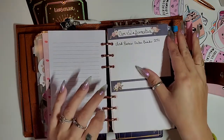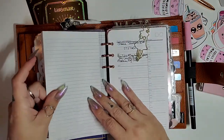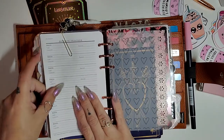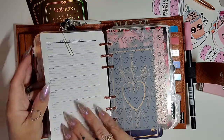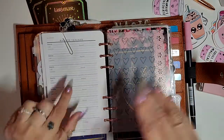We have our car information, car maintenance, addresses, and my website password tracker which I've got closed off. Both of these inserts are from Franklin Planner as well.